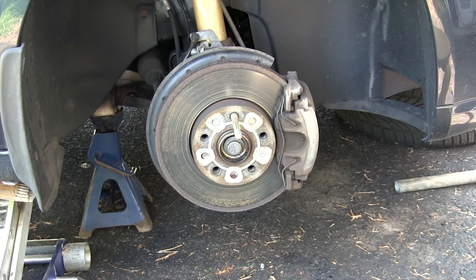When you jack up the car, make sure the weight is securely resting on jack stands. I always use at least two points and I stuff a tire underneath the car in case it falls down. If you're not sure how to jack up your car and rest it securely on jack stands, make sure to consult a professional mechanic.